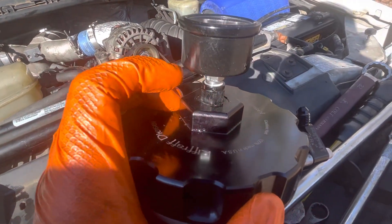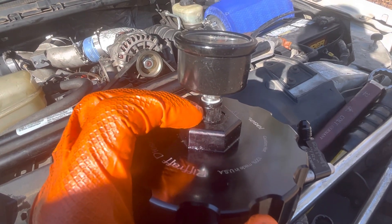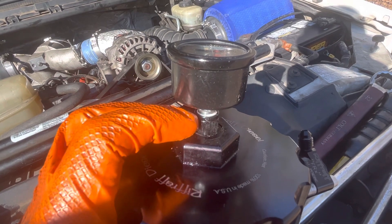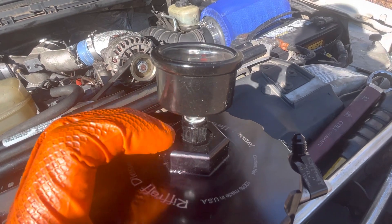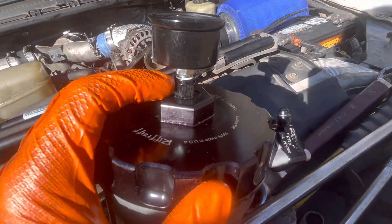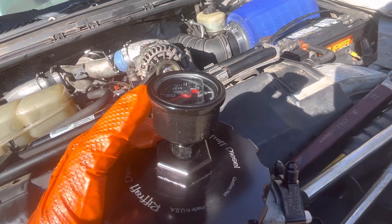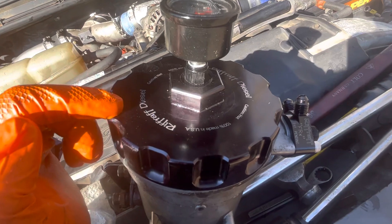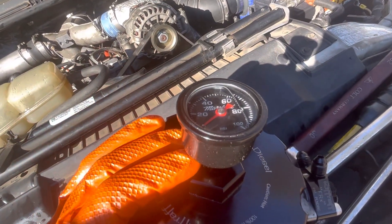All this is is a dash four to eighth-inch MPT adapter — male dash four to eighth-inch MPT female, or eighth-inch MPT female to dash four male adapter. This one came from Amazon. It was 10 bucks. I got the gauge also from Amazon — I want to say the gauge was like 15 to 20 bucks. Together, if you have the Riffraff lid, which I love — this is way better quality than the stock one — you could have an easy port for a fuel gauge on your 7.3.